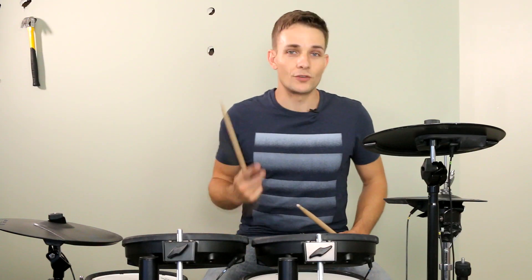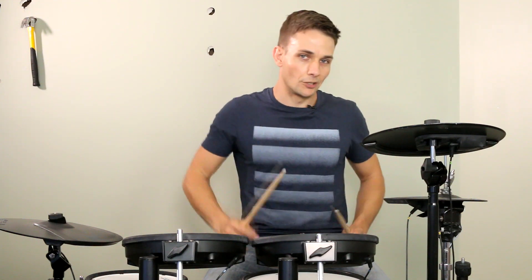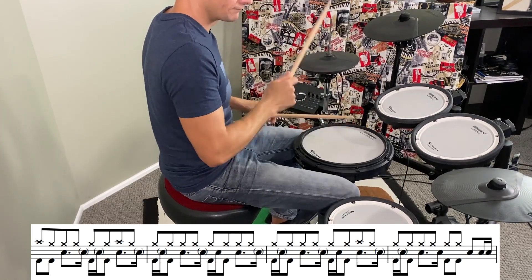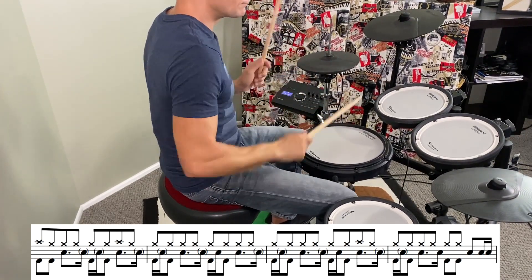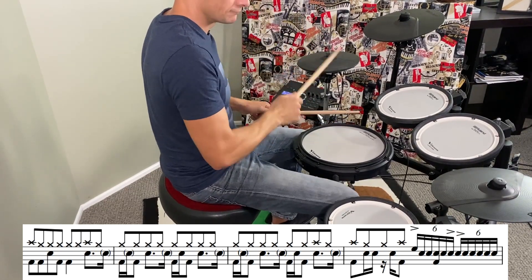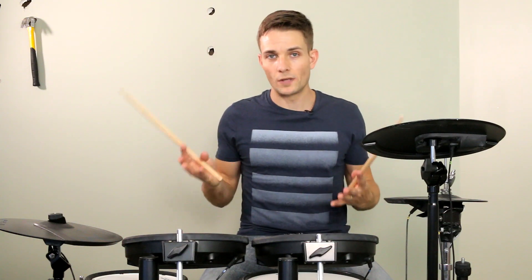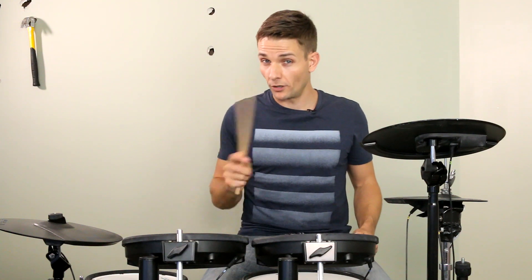From there, it's back into the chorus, and the drum groove stays pretty much the same. I'll play through eight bars, but then I'll go back and look at the last fill because it is a little bit tricky. So the fill at the end there is a six-stroke roll once again, but there's a slightly awkward kick that comes in on the right-hand doubles. I'll play the whole thing for you super slow.